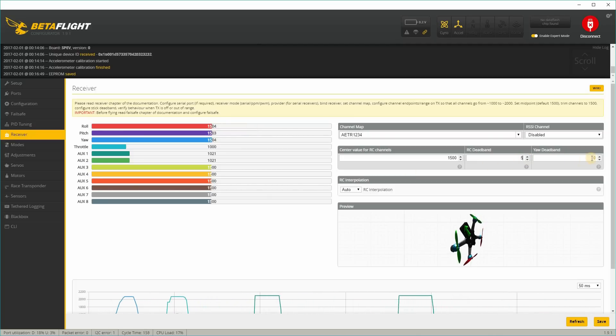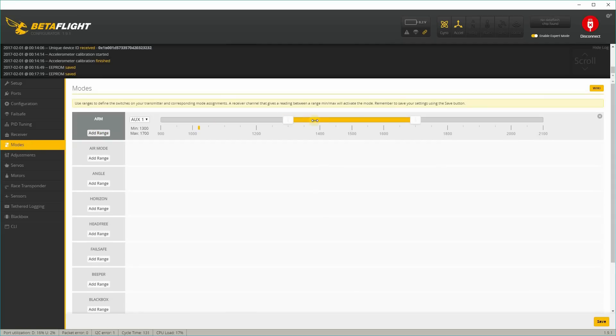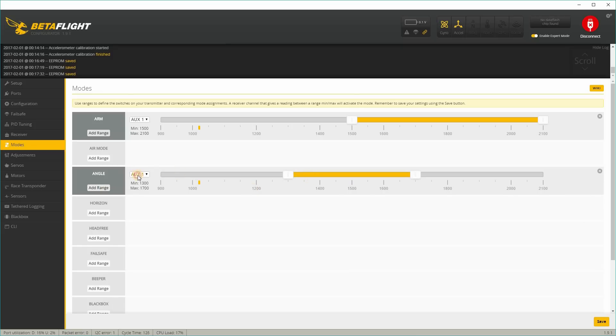In RC deadband, I usually set that to 5, and same with the yaw deadband, I set that to 5. In the modes tab, I'll set AUX1 for arming — you can see that's working — and I'll add angle mode on AUX2, which is also working.